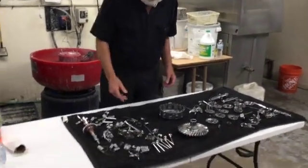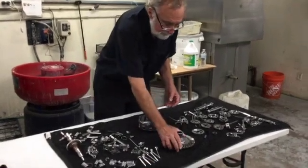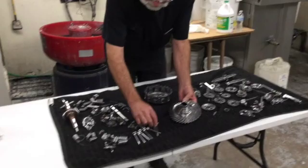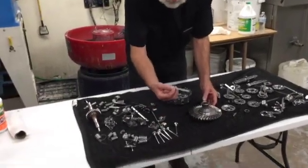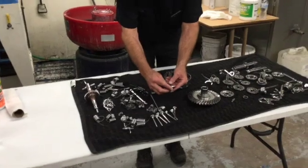Now we've had the parts all polished up with the isotropic finishing. I just wanted to show you the finish. As you can see, the ring gear — look how well it looks. Look at the valves, how they come out, the nice finish that they have. The rocker arms — all the rocker arm pads are looking good.